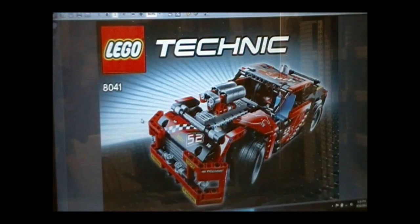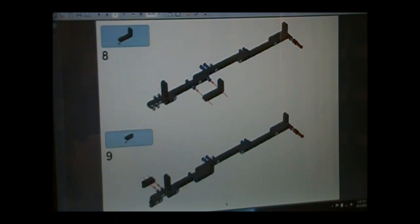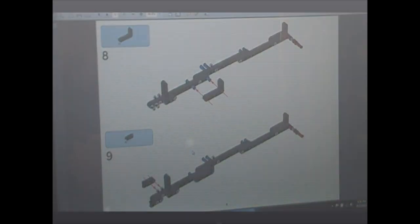For starters, just follow the instructions like normal. Do each step on each page until you get to step nine on page six. You're going to do that step, but stop right there, because we're not doing the stuff after that. Instead, you're going to build this.